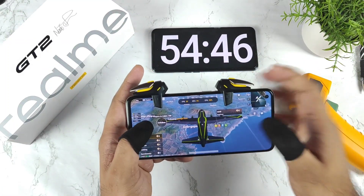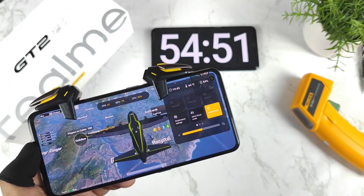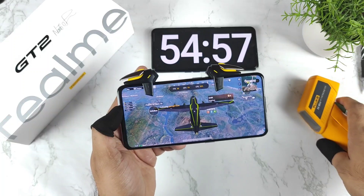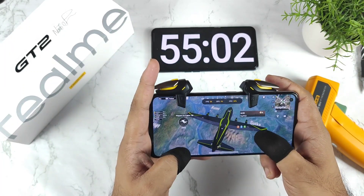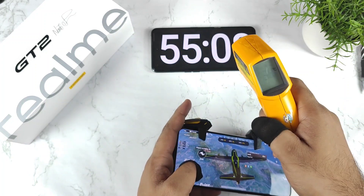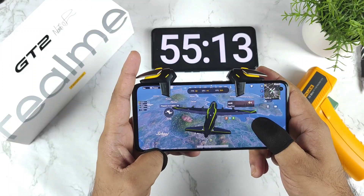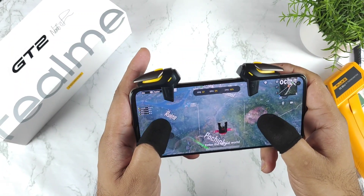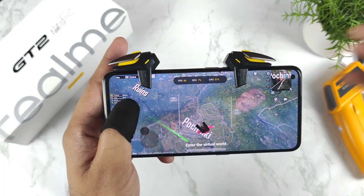After about 54 minutes of continuous play, the battery dropped to 84% and temperatures remain at around 44-45 degrees Celsius. The higher temperatures are partly due to the summer season — my room temperature is 34 degrees Celsius. Let's do another quick FPS drop test in the Pochinki map to see what the FPS is at this point.